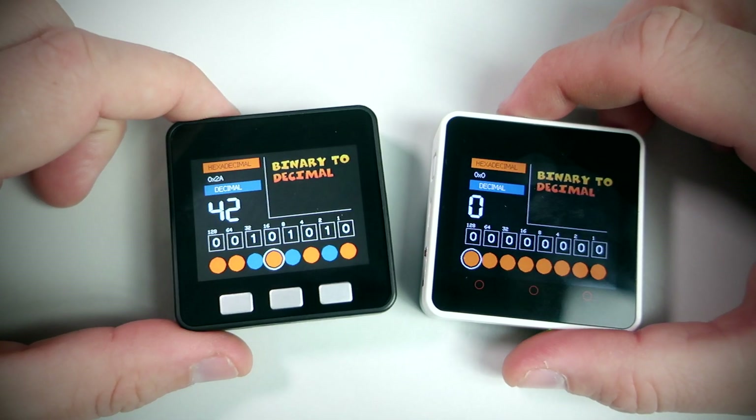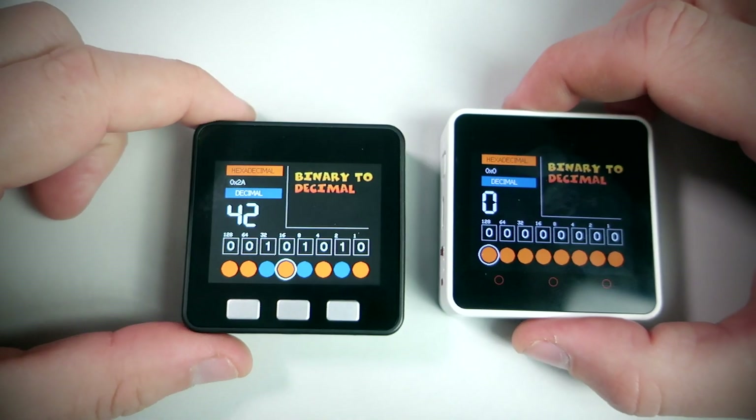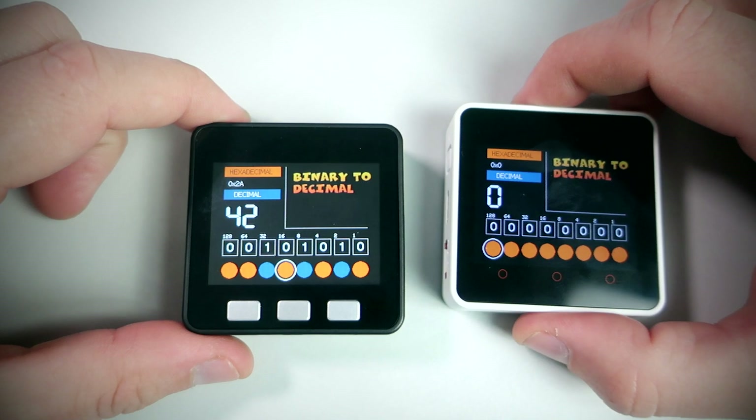Links are in the description so you can check current prices. Ok, let's talk about this binary to decimal converter.